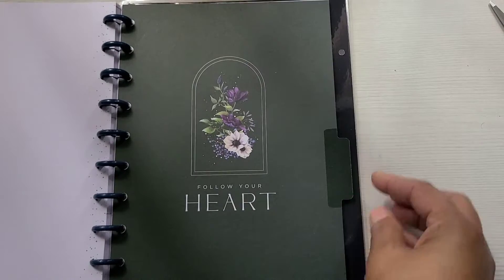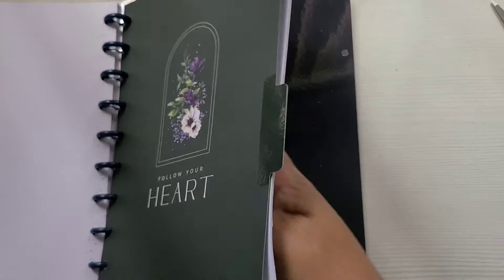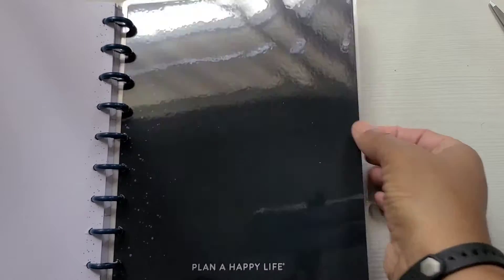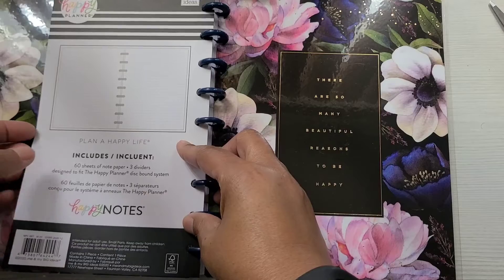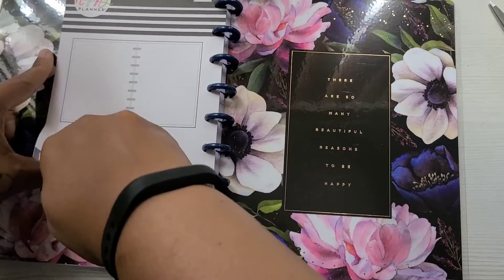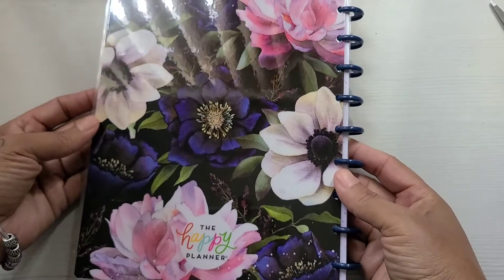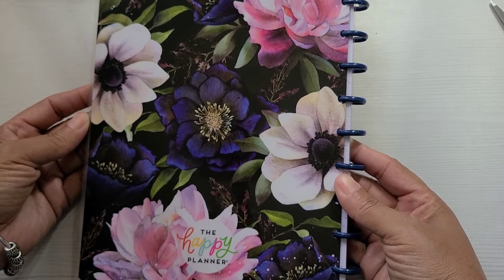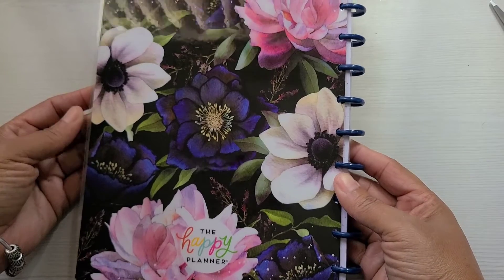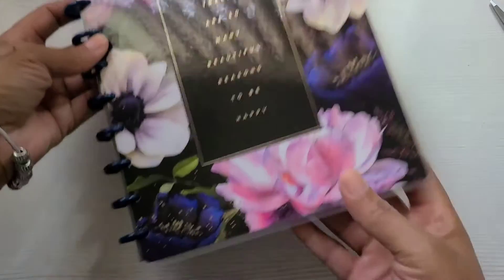And 'Follow your heart.' And look back. Just like, wow guys, look at this. Wow. Okay. Wow. Enough of that one.